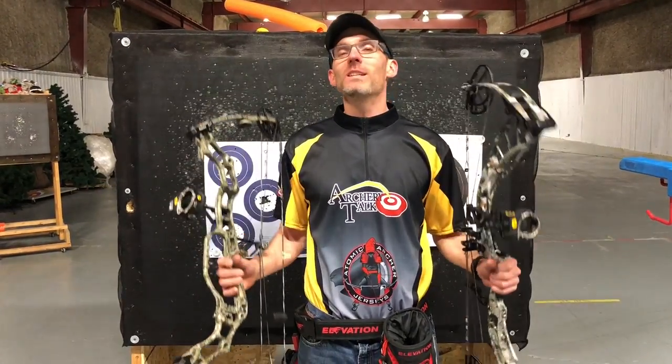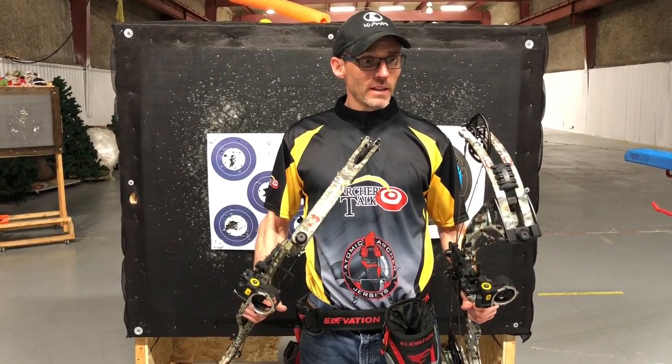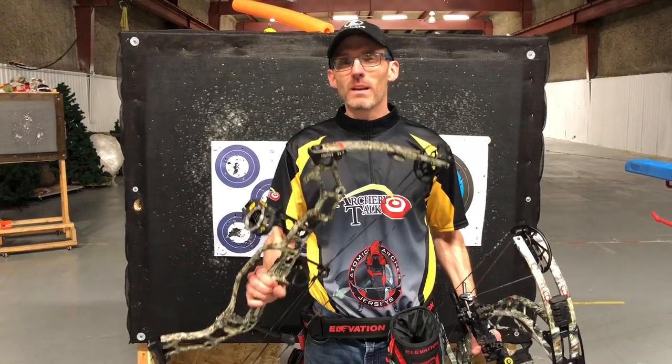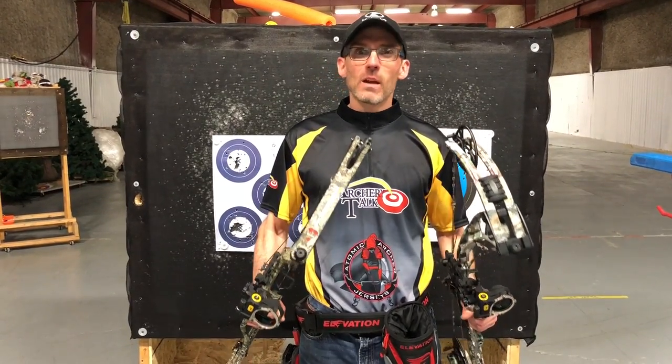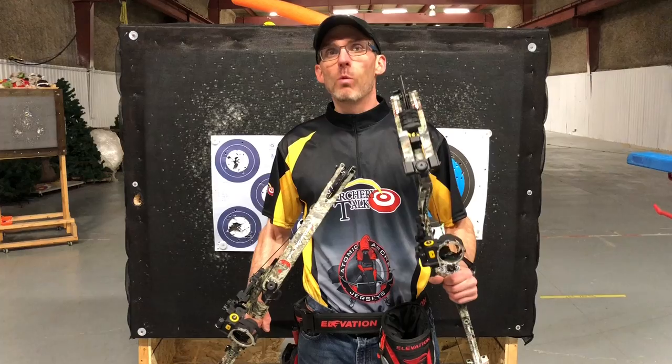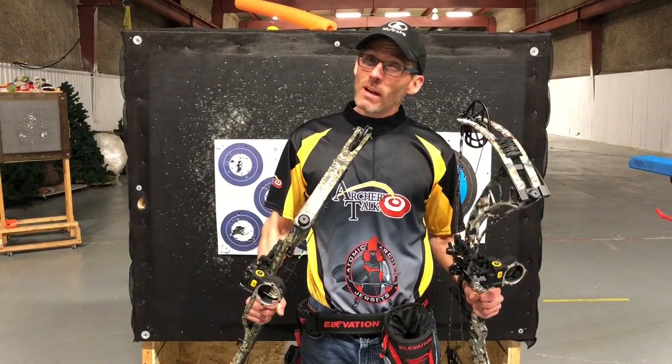I just wanted to see how these two bows would do on this one night. Take it for what you will, but my observation: in the 30 arrows I shot out of the APA, I ended up dropping four points, and I dropped one point out of the Obsession. And the X count — the Obsession ended up getting four more X's than the APA did. I won't tell you the total X count because it's not very good.